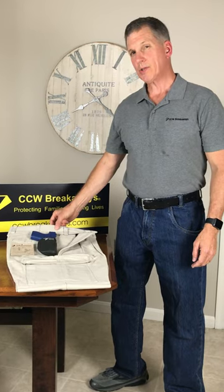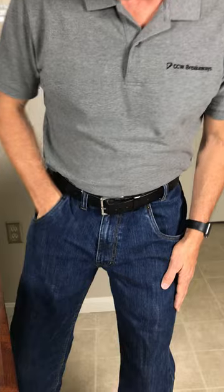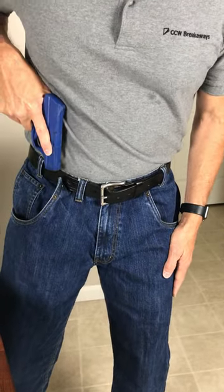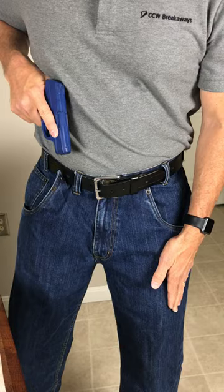Available in khakis, cargoes, jeans, and shorts. We have a patented breakaway, enlargeable opening, so there's no monkey trap when you try to draw your firearm.